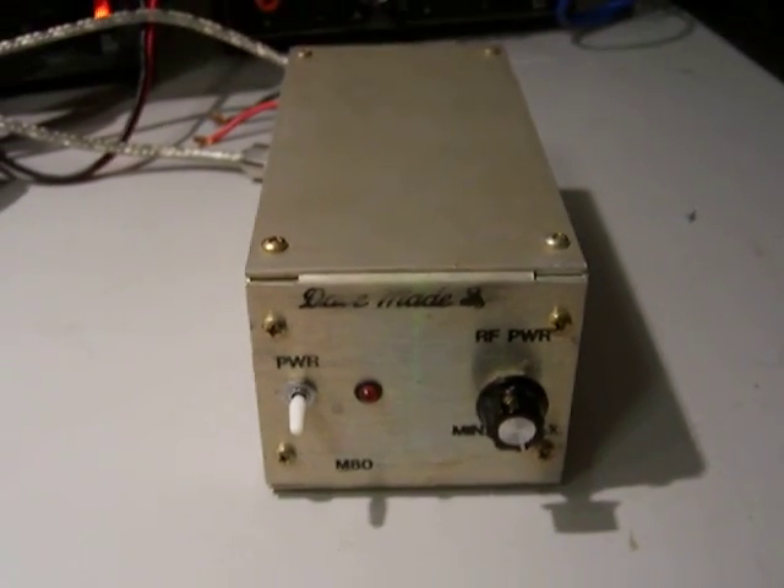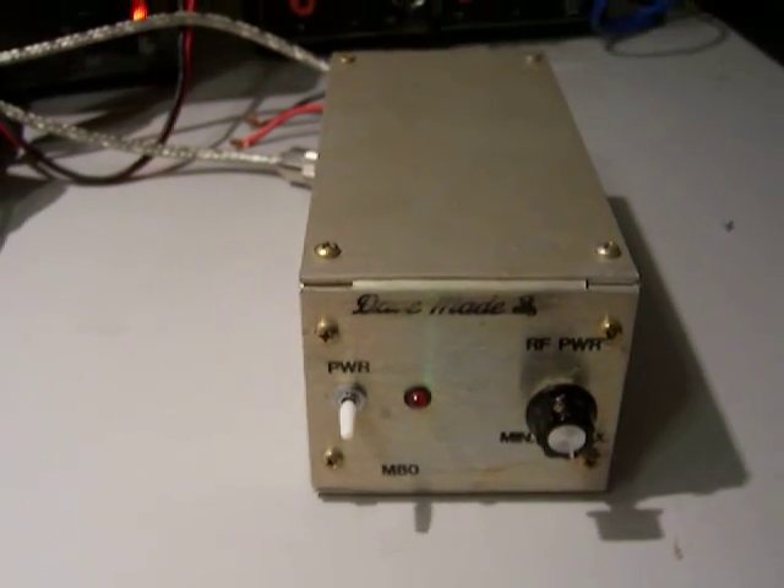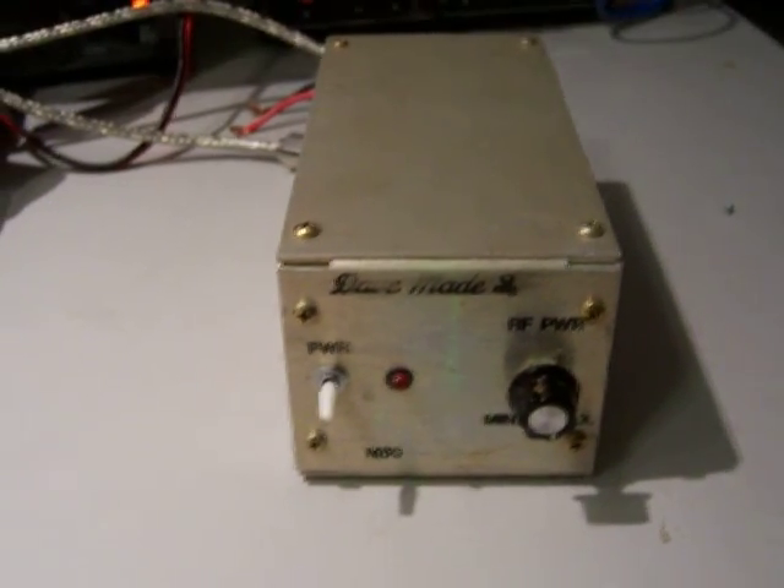It's as is. No return due to the nature of electronics and amplifiers being installed — make sure you really want this if you bid on it. Thank you very much. Have a great day.